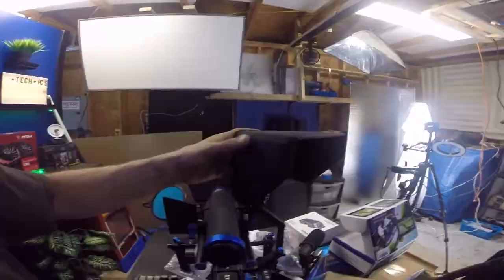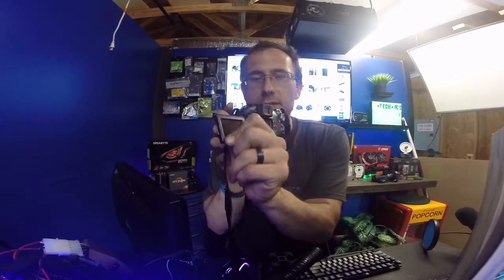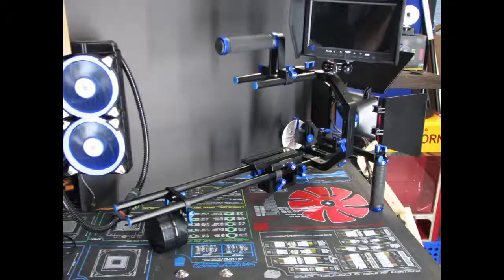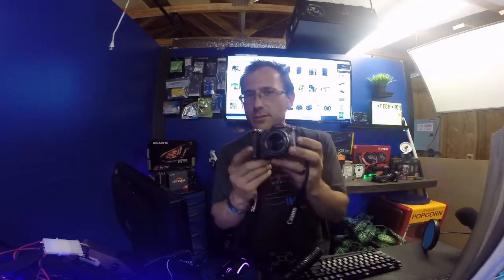I almost forgot to tell you about one more addition to the camera family — this is the Canon PowerShot. I love this camera; it works so well. It has a flip-out touchscreen LCD, one heck of a zoom, takes incredible still photos. I actually use it for my thumbnails and for when I'm selling things on eBay. I'll leave my store link in the description along with my Patreon page.